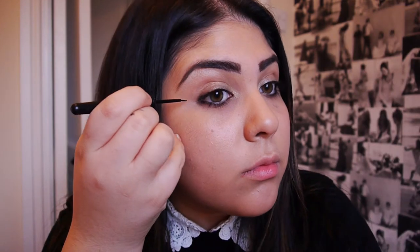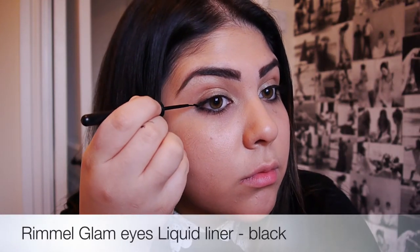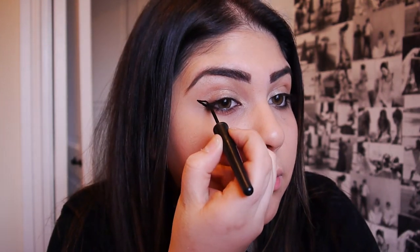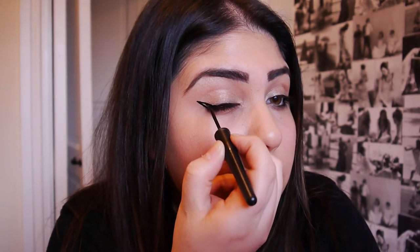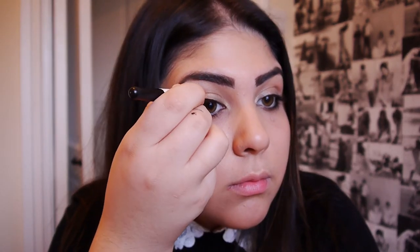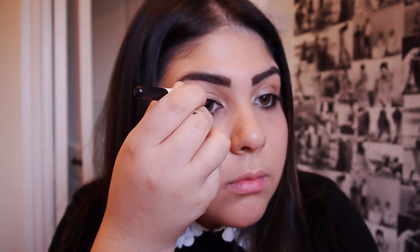And of course this wouldn't be a tutorial without some winged eyeliner, so I'm using my favourite liquid liner which is the Rimmel Glamide, and I'm creating a gorgeous winged eye effect. This is a really easy way of doing it — just starting from your bottom lash line and joining it up to the top and then blending it down. I've explained it a bit better in my other videos so you're welcome to check those out.